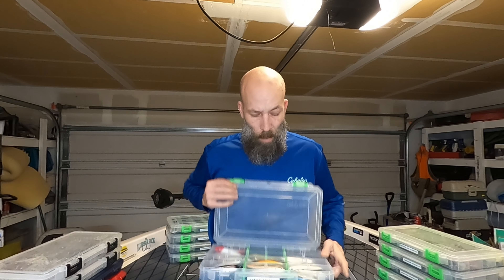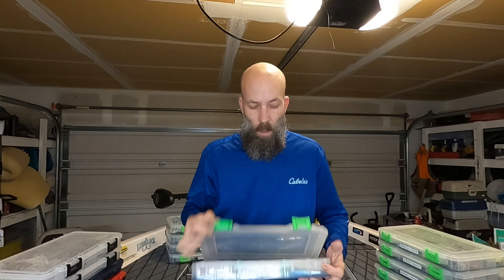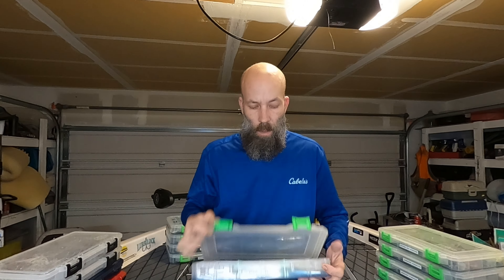And again, they're all labeled on the front — exactly what's in there. You can see exactly what's in there, which just goes to efficiency. These are all the topwater pencil baits. And over here, these are all hooks, split rings, Nico weights, drop shot weights, underspins, stuff like that — just more terminal tackle.